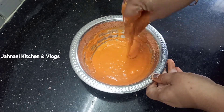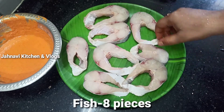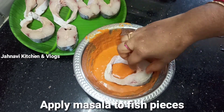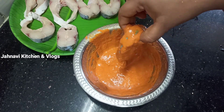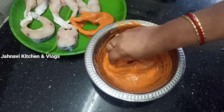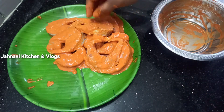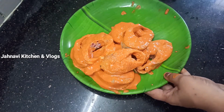You can coat the fish in the thick paste. I am going to add a little masala. I am going to add a masala mixture and put the sauce on the dish for half an hour.